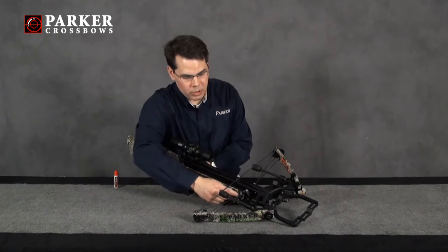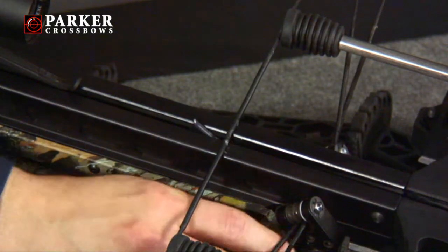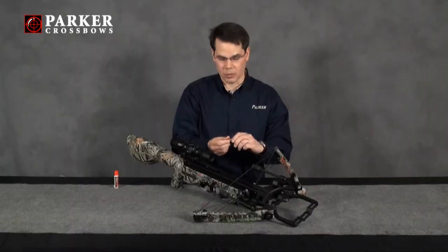In order to do this, the first thing we're going to want to do is move the string carrier out of the way by grabbing the carrier handle and sliding it up so that it's not in and around the area where you're going to apply the wax.